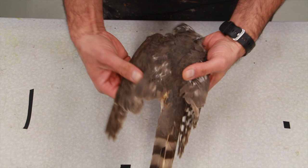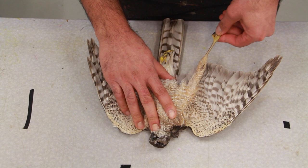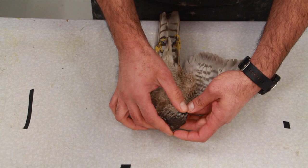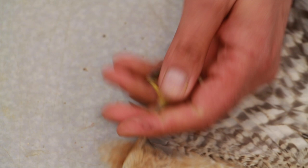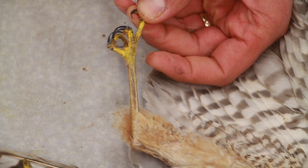We start with some exercise — slowly bending the wings and legs in different directions so it softens up. The muscles will soften up now, and then all we have to do is create some warm water with dish soap. It doesn't have to be a heavy solution — just warm water and some soap, like a teaspoon of soap in a cup of warm water.